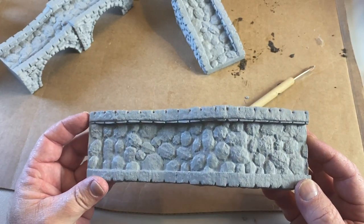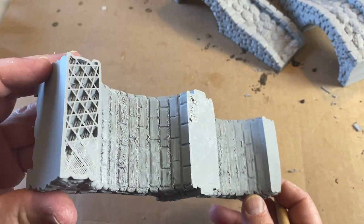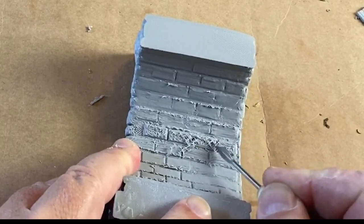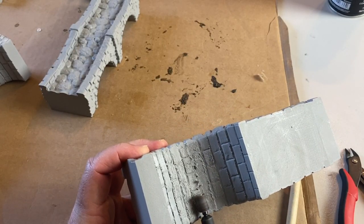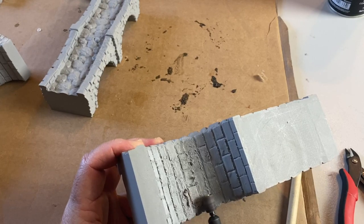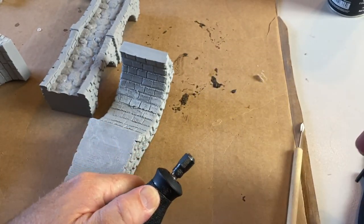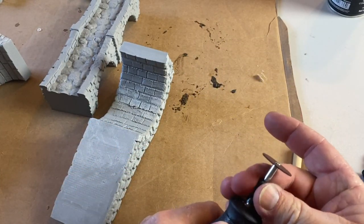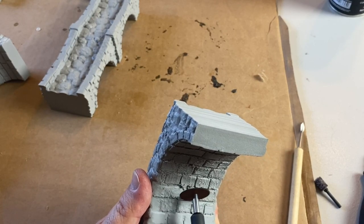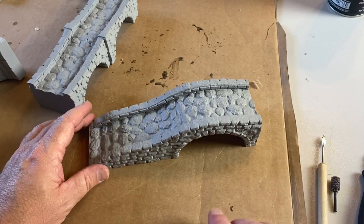Now you can see the final product without the support mess — it actually looks really cool. The next problem was the underside of the bridge. I didn't know what I was gonna do with that, and scraping wasn't gonna work. I tried to smooth them out and redraw the grip lines with my tool, but it didn't really work out the way I thought. Eventually I figured: when it's on the table, no one's gonna see the underside of the bridge anyway — so I just let it go.